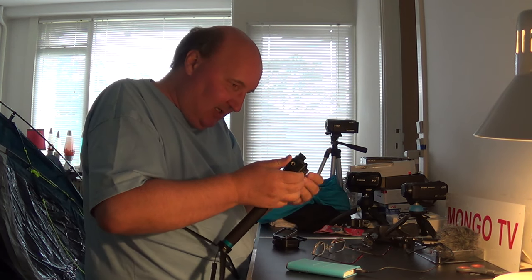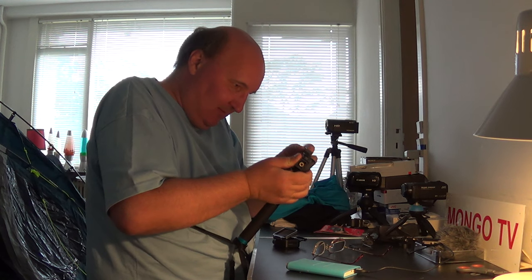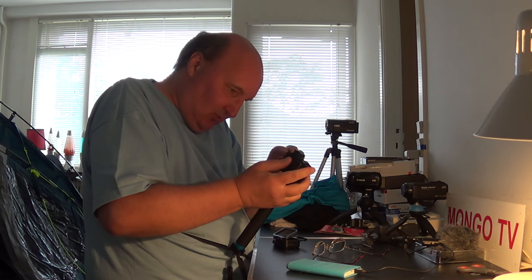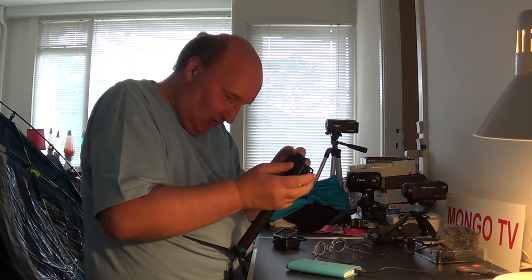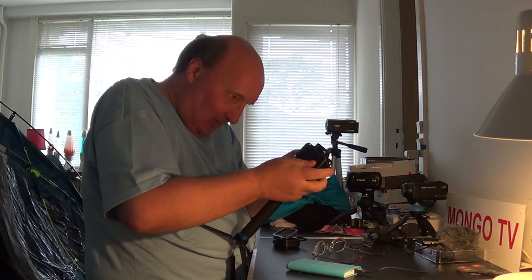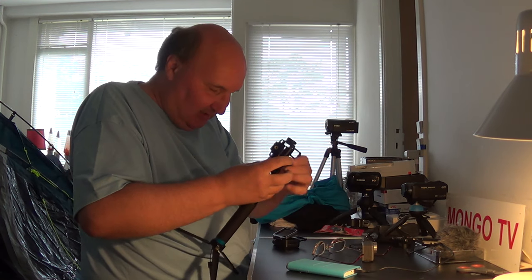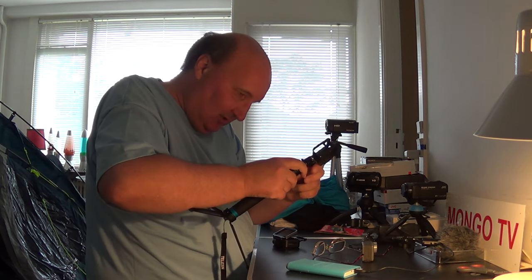It has to be like that so every time I need to change — every time I need to close and change the micro SD card I have to get it out, it has to be like that, and I have to take this out.